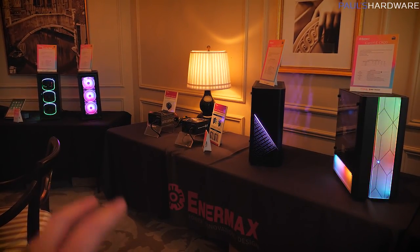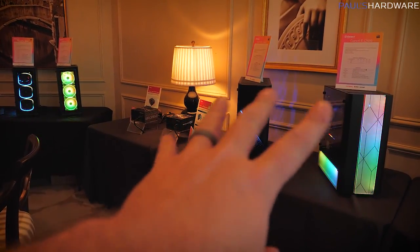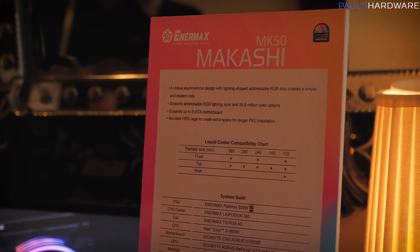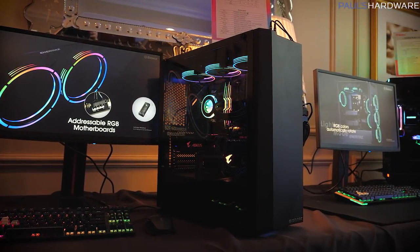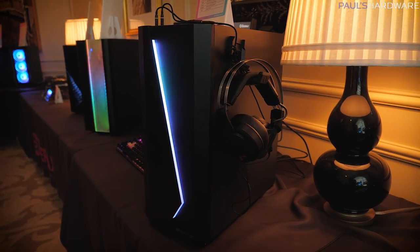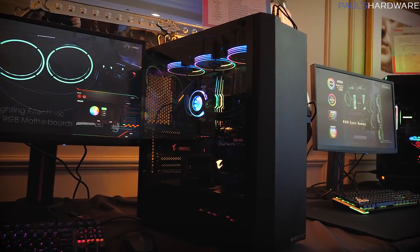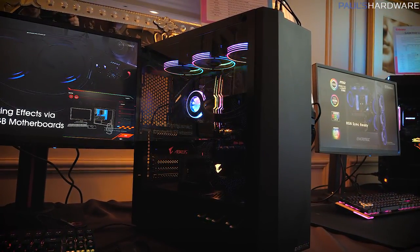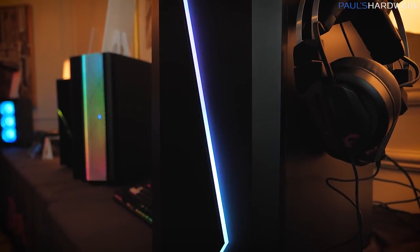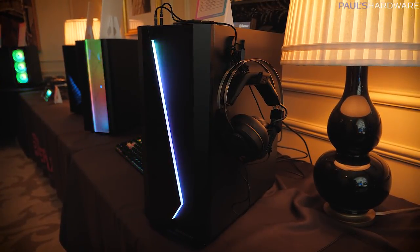There are five more cases. Four are based on the same internal chassis, and then there's also the Makashi over here. The Makashi will only be $80. It supports EATX form factor motherboards, has an RGB accent across the front, a tempered glass side panel, and supports 360-millimeter radiators in both the front and the top. That front panel RGB is addressable — compatible with the Enermax control box or pluggable directly to the motherboard.